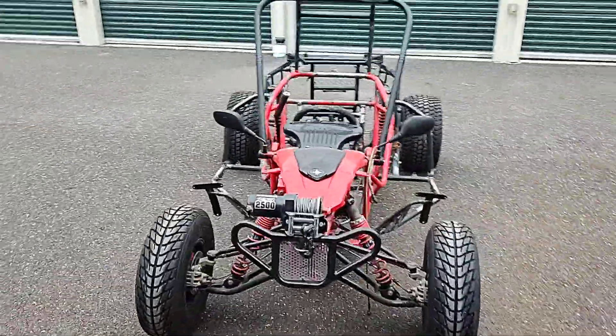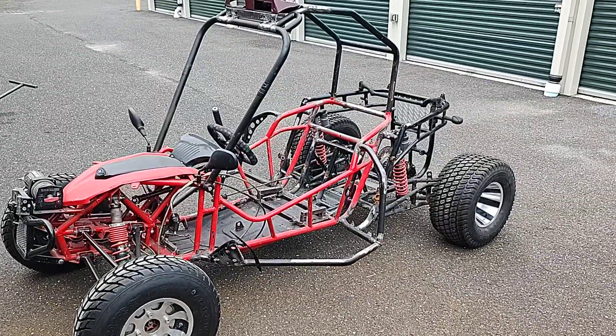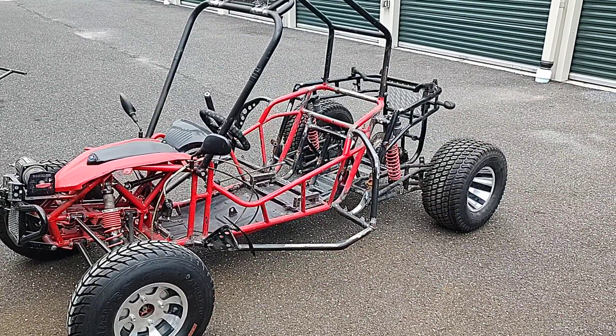So that's what we've got. About to put this Warrior motor in here and hopefully going to get a rip soon.